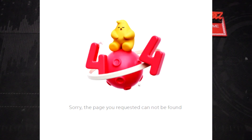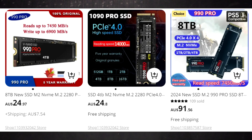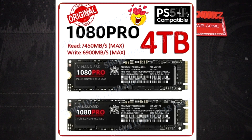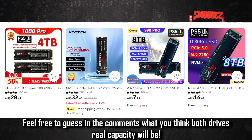Both drives I purchased off AliExpress have actually been removed, but searching for 1080 Pro or 990 Pro on AliExpress brings up a heap of other results from other sellers. These drives claim to have ridiculously fast read and write speeds, and they're also marketed as working with the PS5. While they would technically work, the fake capacities will cause errors the minute you have more than 100 gigabytes of files on there. At best, both drives will probably be 128 gig each.